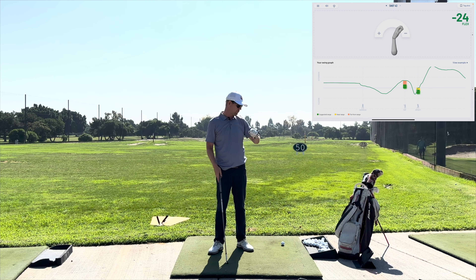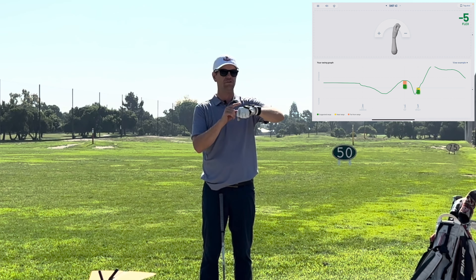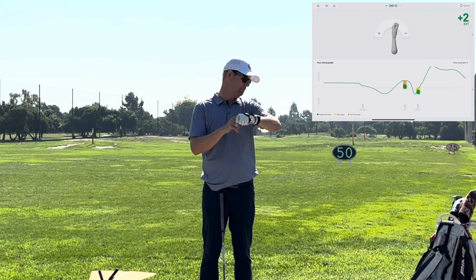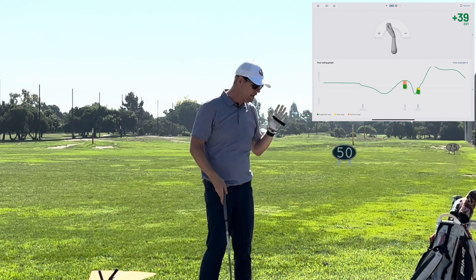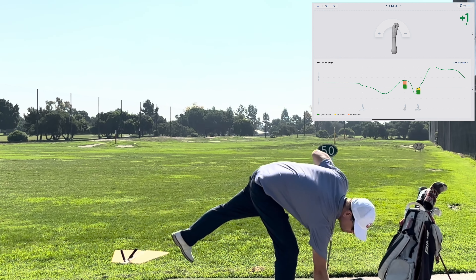First of all, what is the HackMotion? So you see my wrist going this way and this way - I have it set to be able to see the flexion. The HackMotion measures very, very accurately - see, I'm barely moving it and you can see any minute little movement. It measures very, very accurately what your swing is doing and what your wrists are doing during the swing.